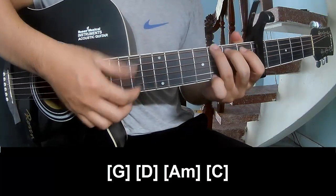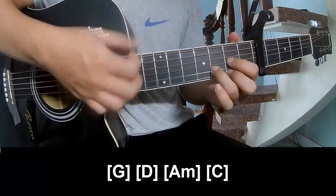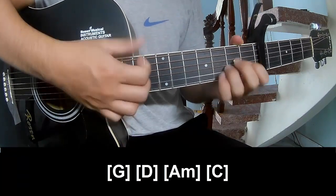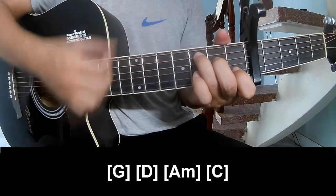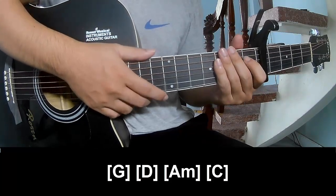Play along for the next section: G, D, A, M, E, C. The strumming is the same way for the rest.